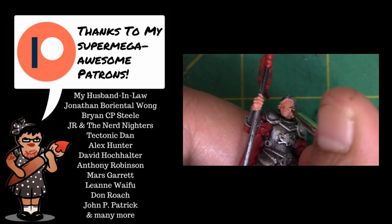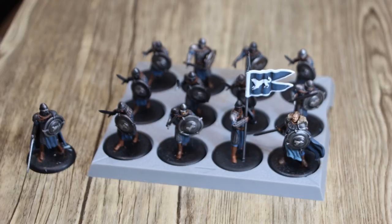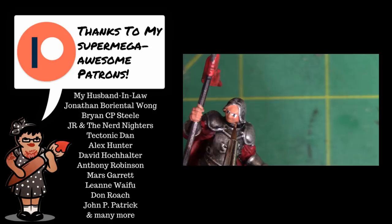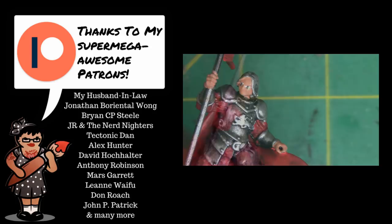Speaking of details, I'll be doing a separate tutorial on painting faces for the guys in the starter set box, because the sculpts are softer, and if you want the basic facial details I'll give you some easy shortcuts as well as some super easy techniques for eyes. I'll also be doing a basing tutorial for these minis since it's pretty easy to take these guys off the base with an exacto knife.